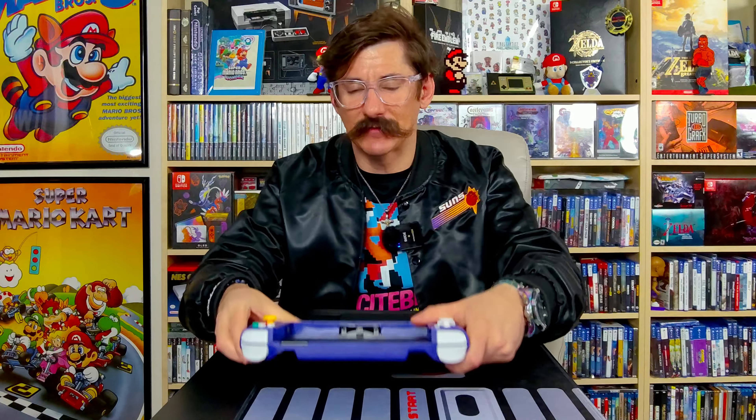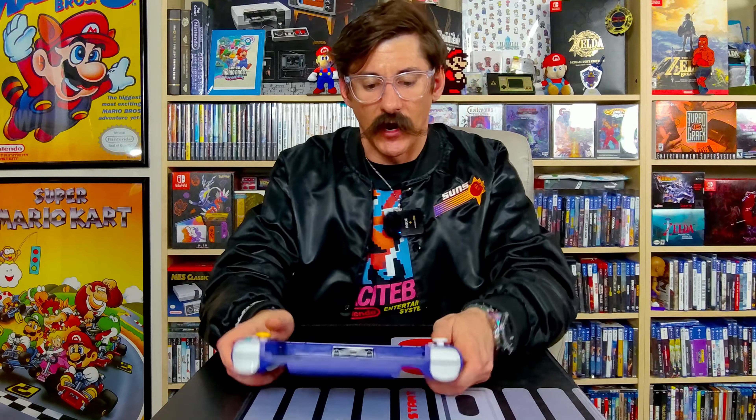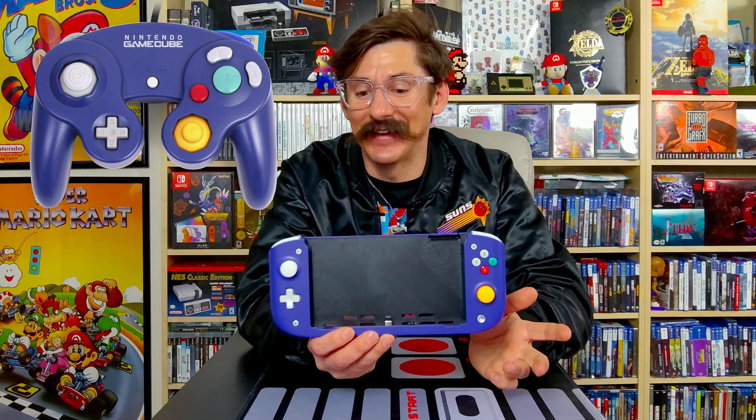I think if it was a hundred bucks I don't know if I would have got it, but we'll find out after I've tested this for about a week. So this is it — it looks exactly like a GameCube controller, which is really cool because the screen is going to go right in here. You're essentially playing your Switch with sort of a GameCube controller. When I play Smash Brothers, I still use a GameCube controller, and because Nintendo made it an option, I was all over that.